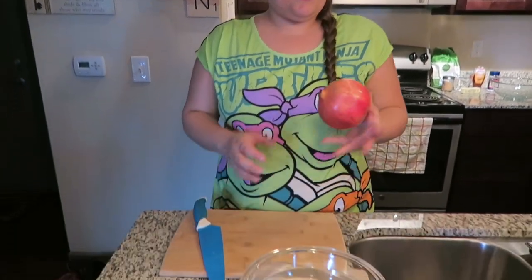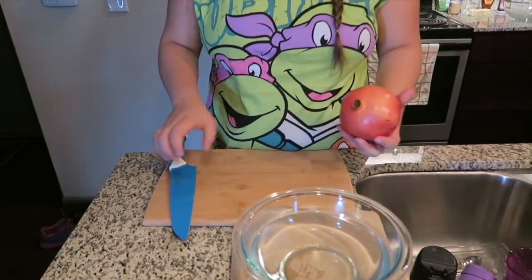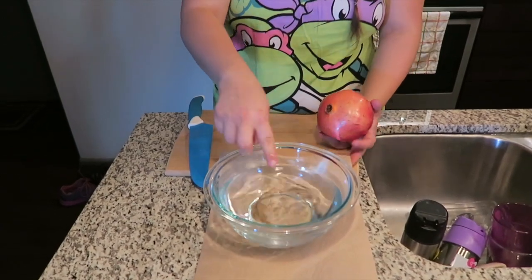Hi guys, on today's video I wanted to show you how to de-seed a pomegranate. What you're going to need is a pomegranate, a cutting board, a sharp knife, and a bowl of cold water with a paper towel underneath it.